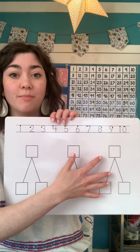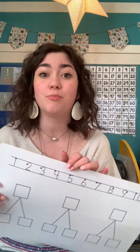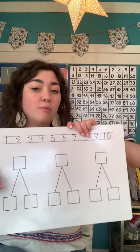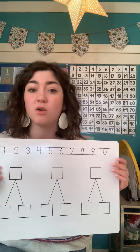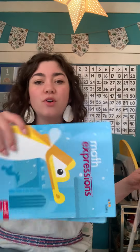Down here we have number bonds, and that's something we just started learning about and something we're going to practice a lot. So you're going to be using your math mat almost every day. We'll make it really, really fun, I promise. So you have your two math workbooks and your number mat.